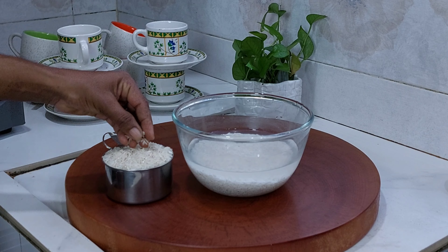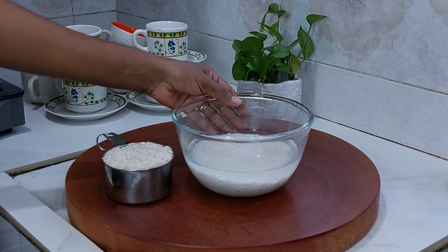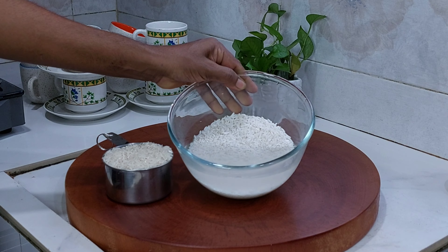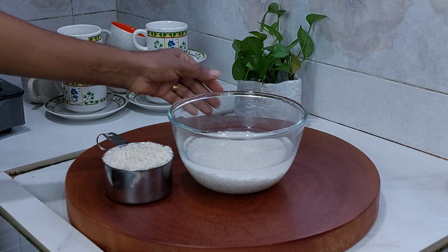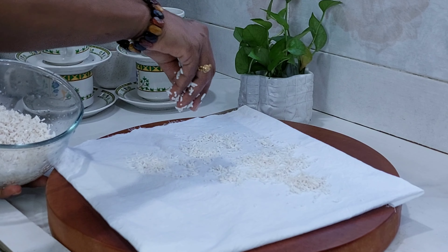My mom is doing this with a cup of baking. We are making a cup of baking. Now we are cooking for baking.